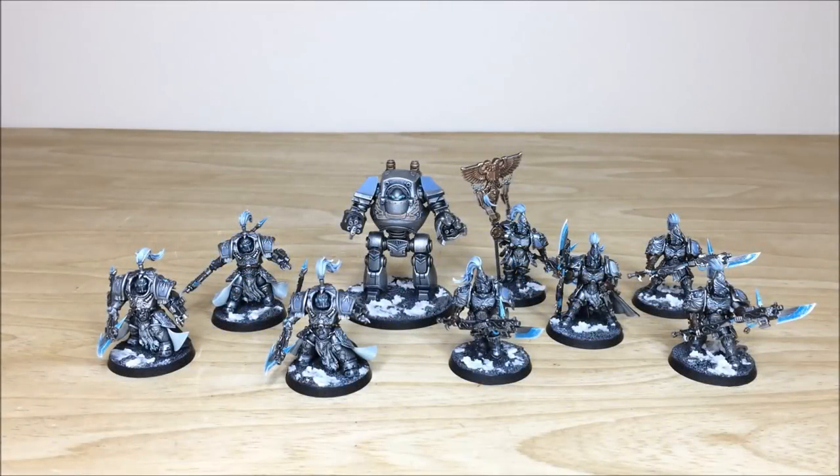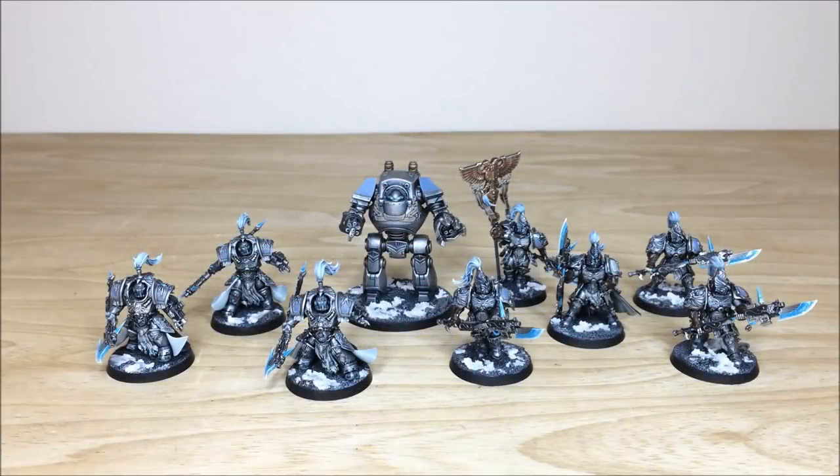Hi guys, hope you're well and welcome to this commission completion video. We have an awesome custom color scheme Custodian Guard commission in front of us — a really cool selection of models in a very unique icy scheme. We're back in a second to have a look at these awesome models in more detail.